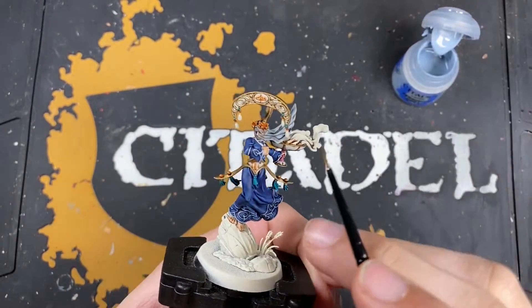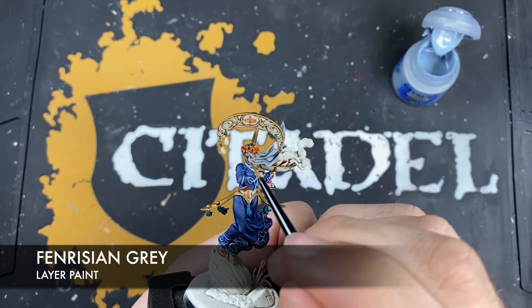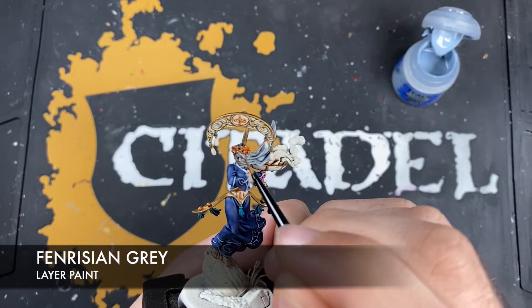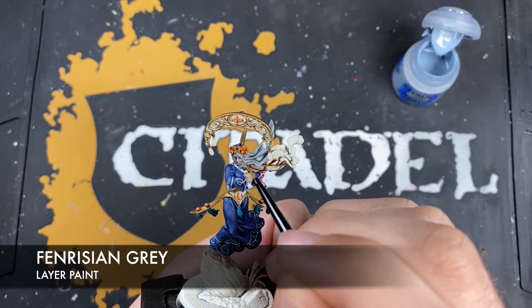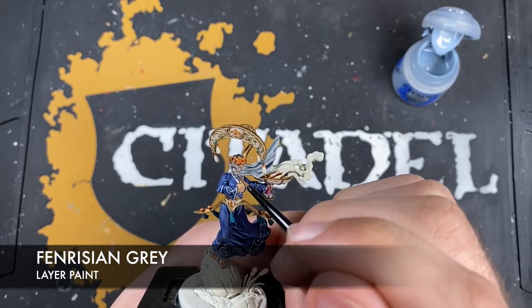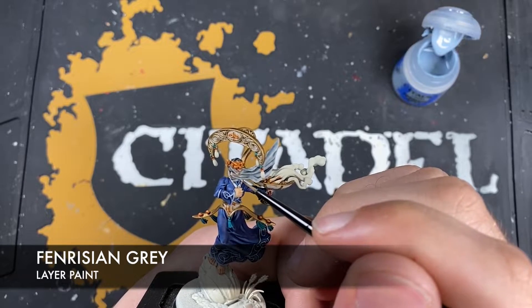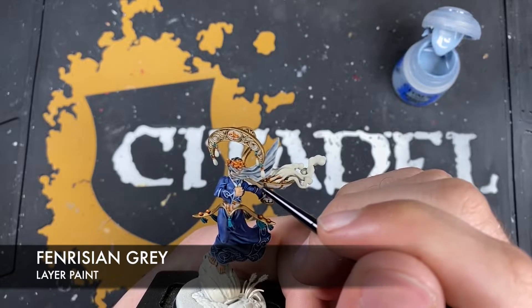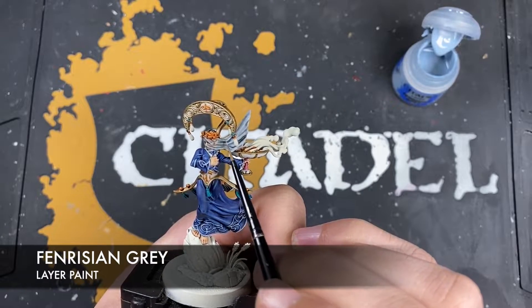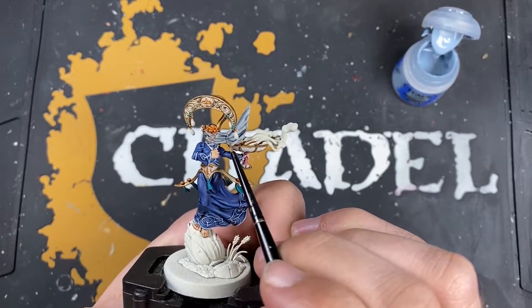With that done, we now want to brighten that veil back up. We're going to use some thinned down Fenrisian Grey and highlight all of those hard edges on the veil. Start with the ones going across her face to get those out of the way, and then go across and do all of the edges across the veil itself with the Fenrisian Grey.